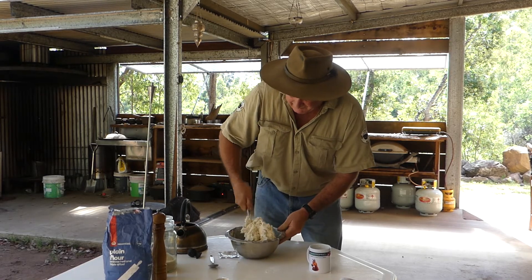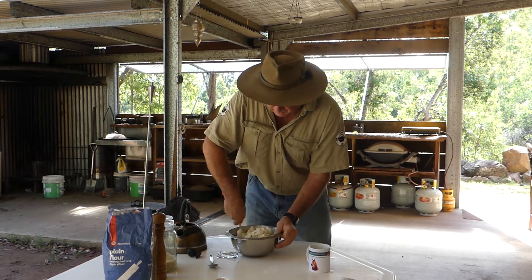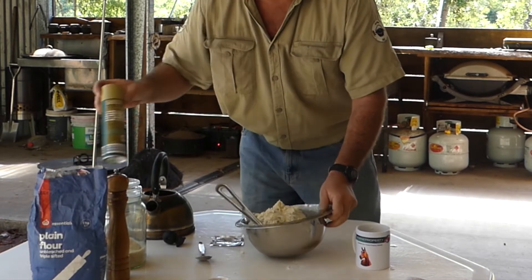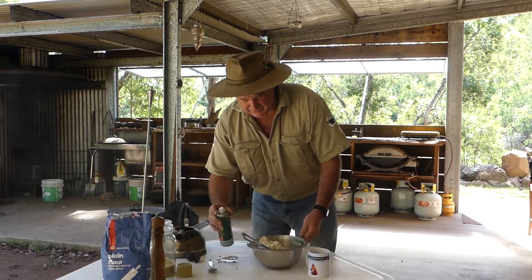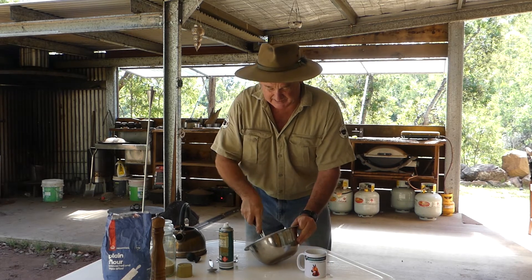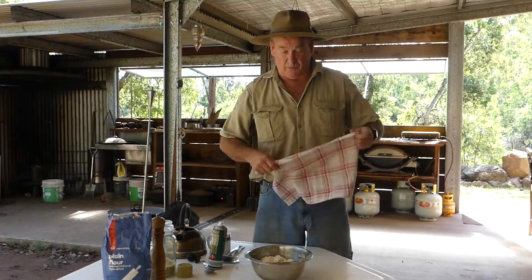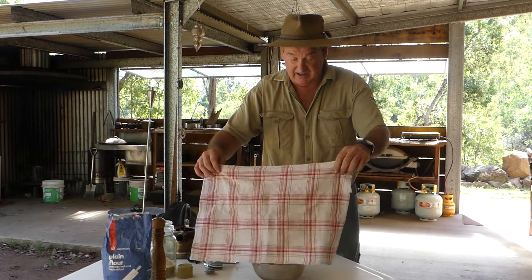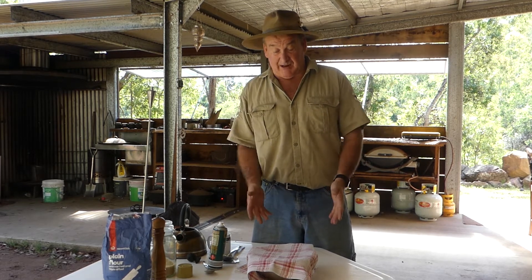Make sure it's mixed thoroughly so you don't get blobs of flour through your dough. That's coming together quite nicely. Pull that to the side — you don't have to use spray oil, just a bit of oil on your fingers or a cloth to oil the edge of the bowl so it will roll out easily. Give it around about an hour and it will fill that bowl. Cover it with a cloth and leave it in a semi-warm place — not cold — so the yeast can activate and fill the dough with air.